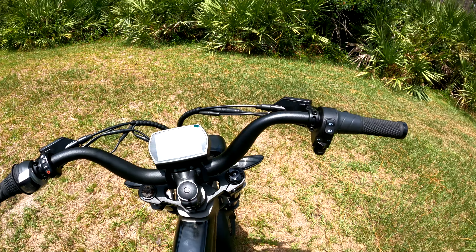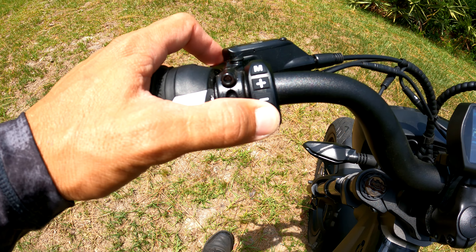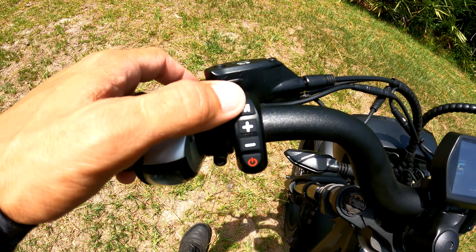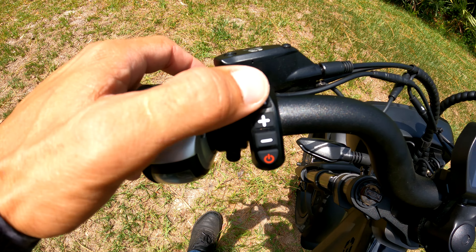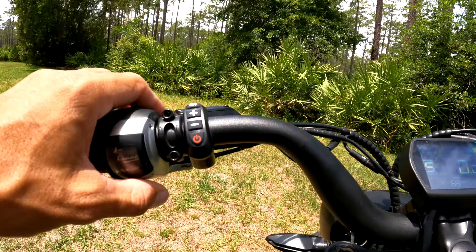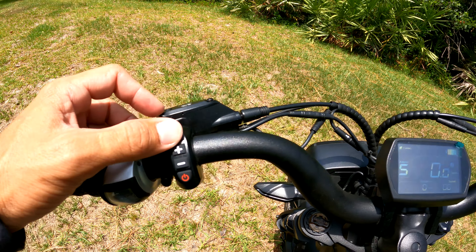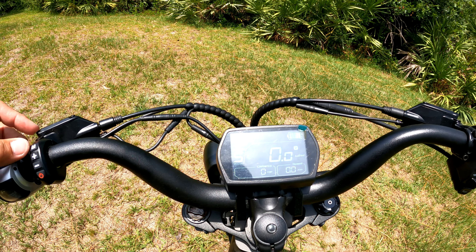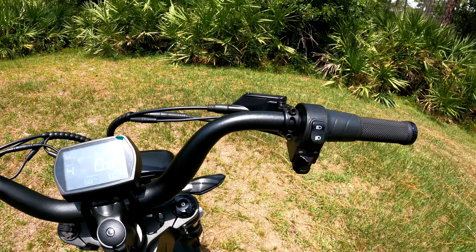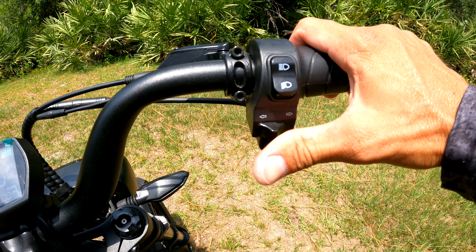Over here we've got the on/off button — hold it to turn on. We've got the M button: press it to activate the USB charger down here, or hold it to connect via Bluetooth. Plus and minus for pedal assist. We also have a turn signal indicator button, though there's no audio indication that you're signaling.